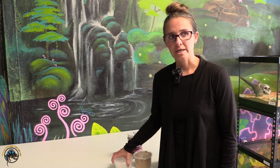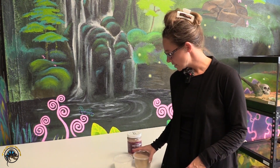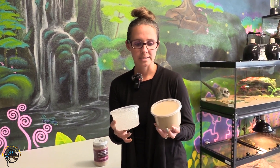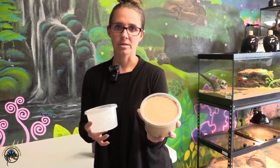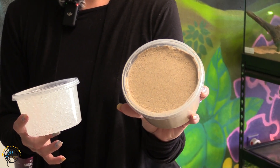So if you are feeding crickets, you want to gut load them. We have a couple different products that you can use. We have these in-house products. This is their food, which basically has all of the vitamins and stuff that the crickets need to be gut loaded.